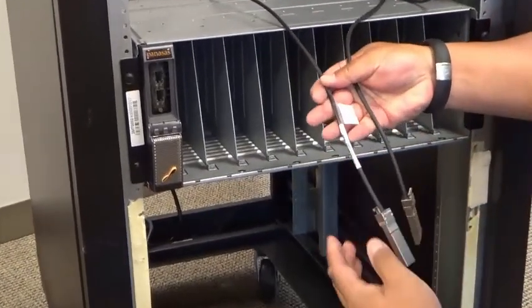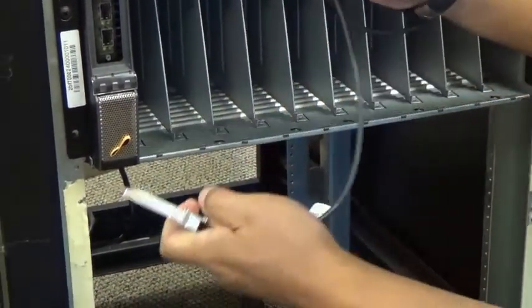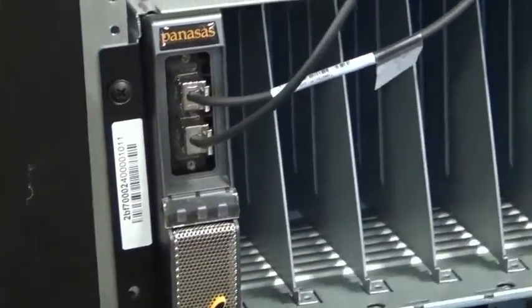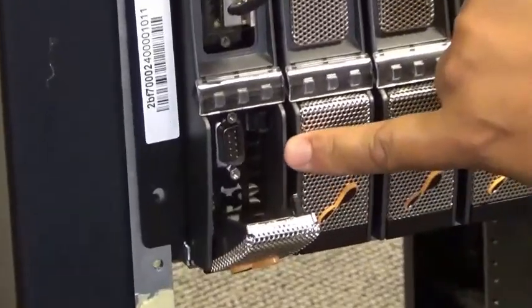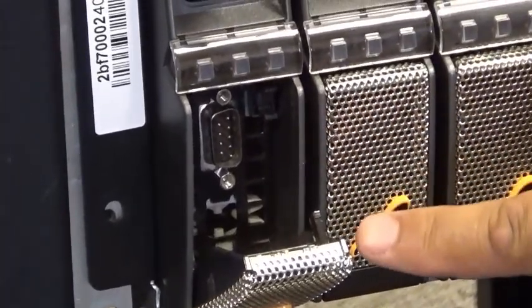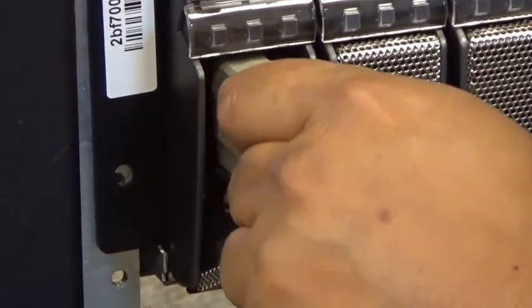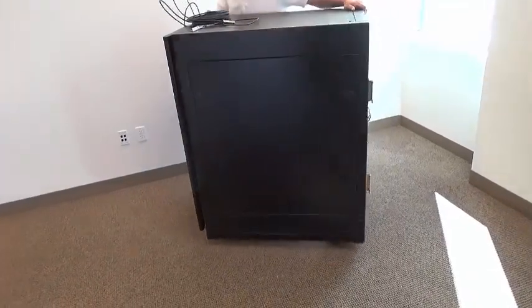Once the director blade has been installed in slot one, the TwinX cables from the back can be connected. Using the labeling strategy mentioned earlier, the cable with the label end will go into the top port, while the non-labeled TwinX cable will go into the bottom port. You may wish to defer this crossover connection until after the system is up and ready to be configured in order to minimize any issues when configuring the system as part of the customer's environment. For the serial cable connection, you can connect the serial cable into the front.